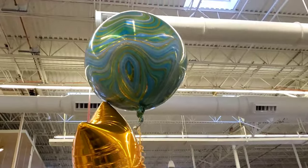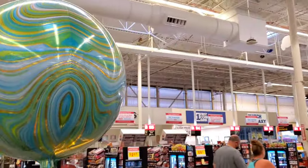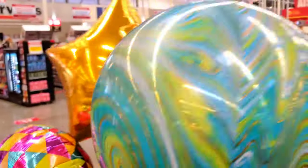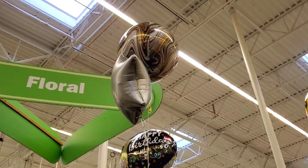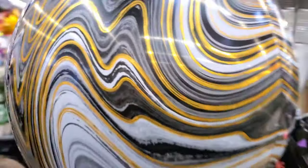Oh look, right here — you see this one? This one is like a green and blue. Very cool. Very nice, it looks like earth colors. And then up there, you can see that one is like gold and silver. Very cool patterns.